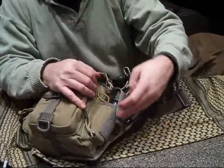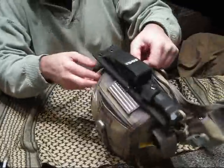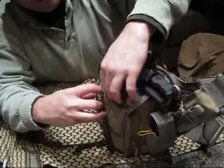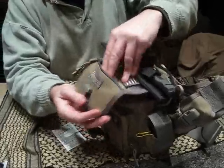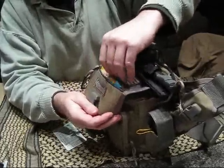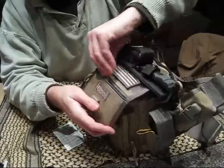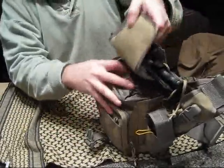I can adjust this a little more. Up top we've got some emergency supplies — let's open it — more emergency stuff and some duct tape wrapped around a credit card, pretty basic.